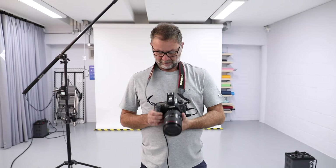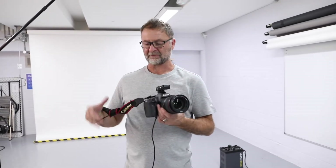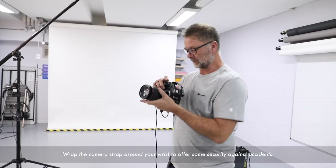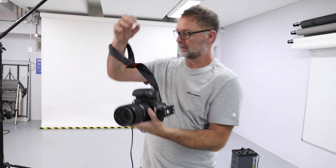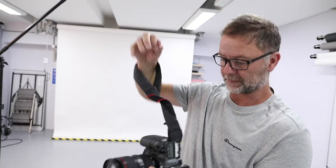The tethered block is a way of holding the micro HDMI connection into the body of the camera securely. I've got the camera around my neck. The reason we keep the straps on is so we can wrap them around our hands when hand-holding, and because it's a heavy camera, the strap around the arm allows us some security.